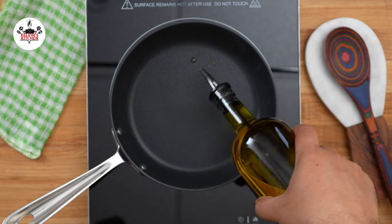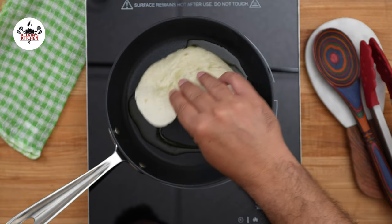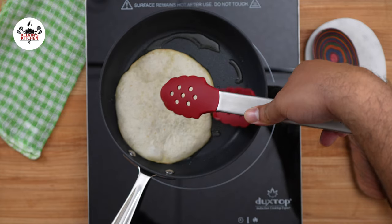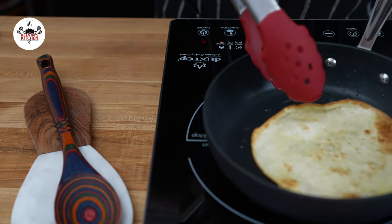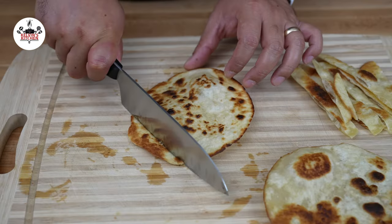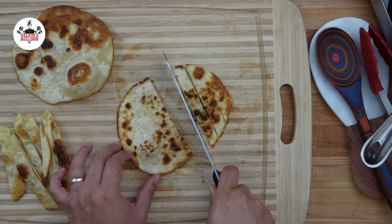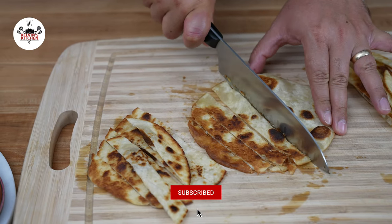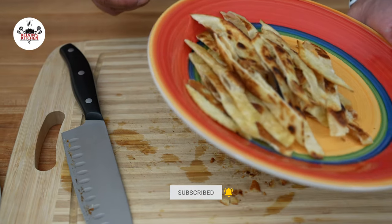Meanwhile, in a frying pan over medium heat, add one tablespoon of oil. Fry a few flour tortillas or corn tortillas to make our tortilla strips for the soup. Fry for about two minutes per side or until golden brown. Once golden brown and crispy, set them aside and cut into strips. If you don't feel like making your own, feel free to buy store-bought tortillas. Set the tortilla strips aside to garnish the soup.